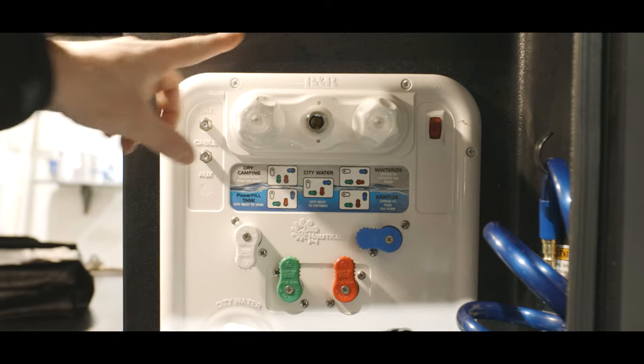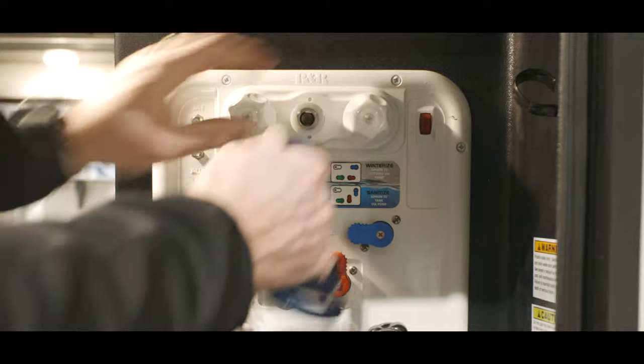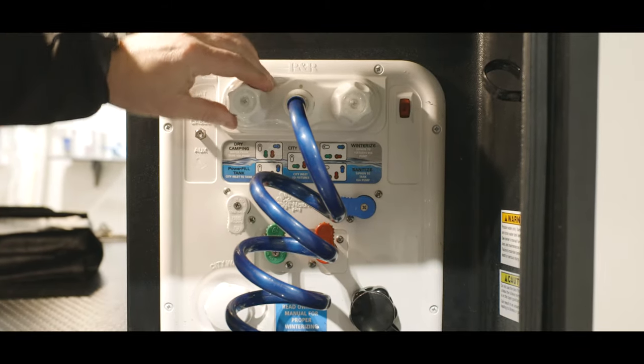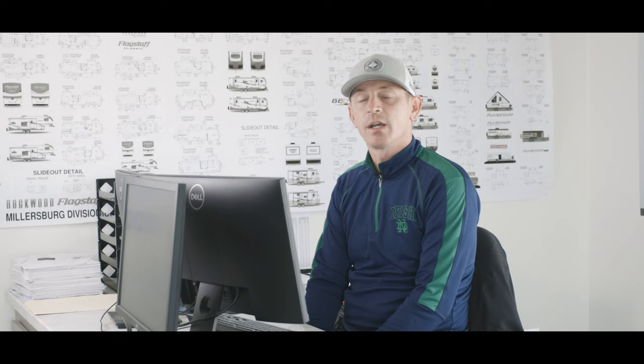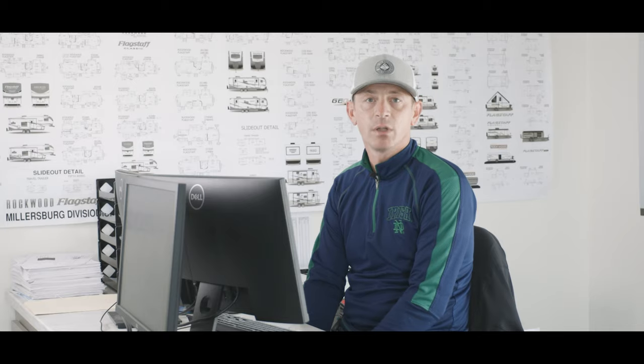On the top of the Convenience Center there is a quick disconnect spray port, and the quick disconnect spray hose is included in the RV — you can hook that up and use hot and cold water. To the right of that is an on and off switch for the pump, and the light below it indicates if the pump is on or off.